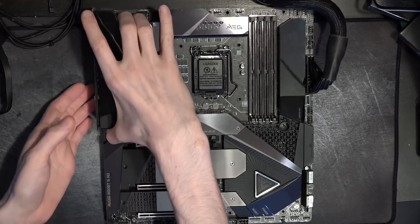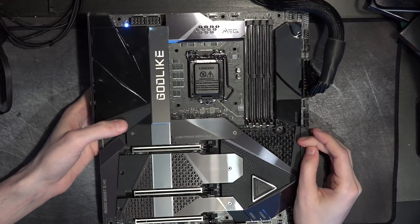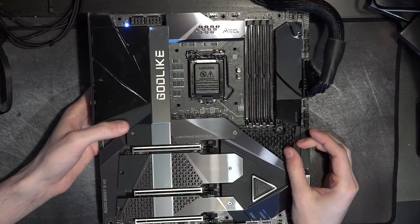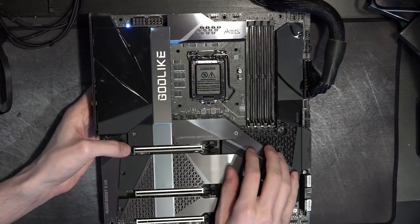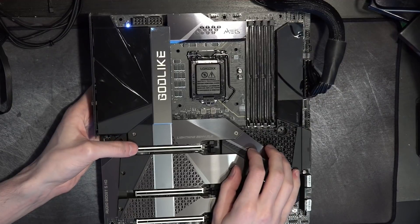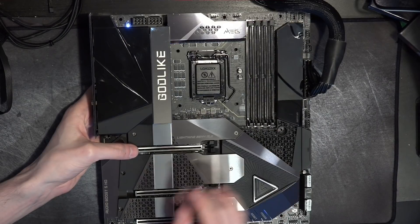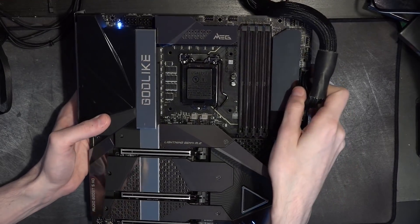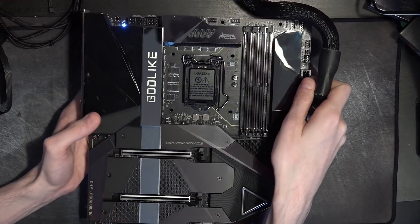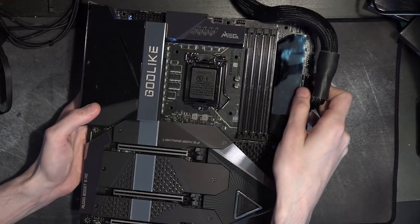I don't know why MSI's promotional material looks so bad. This board is technically an engineering sample — it didn't come in retail packaging, though it came with all the accessories. So I'm wondering if I don't have the final coloring of the heatsinks. If it looks the way it looks in promotional images, I'm very sorry for whoever ends up buying one retail, because this looks way better than the MSI photos I've seen.